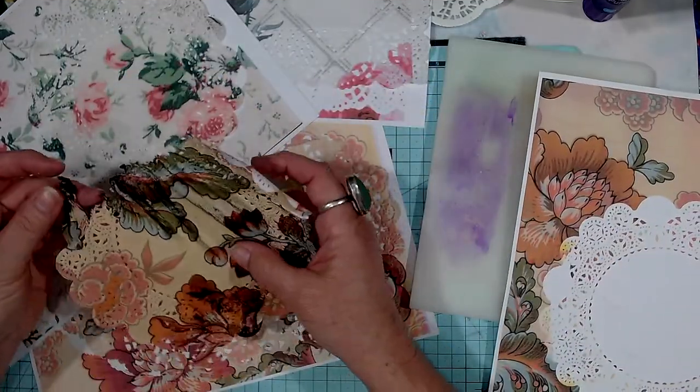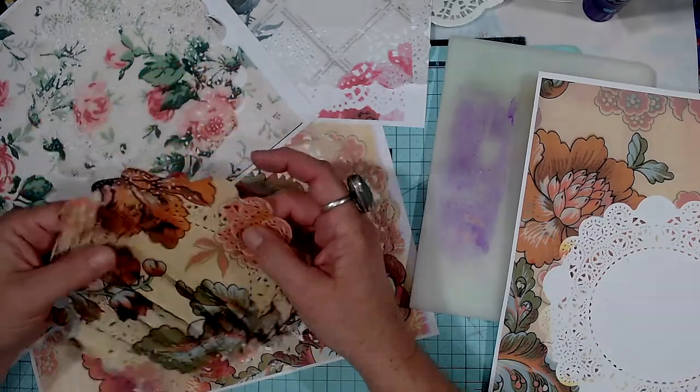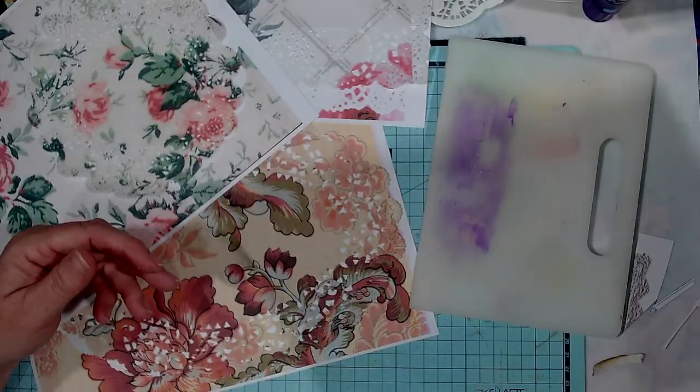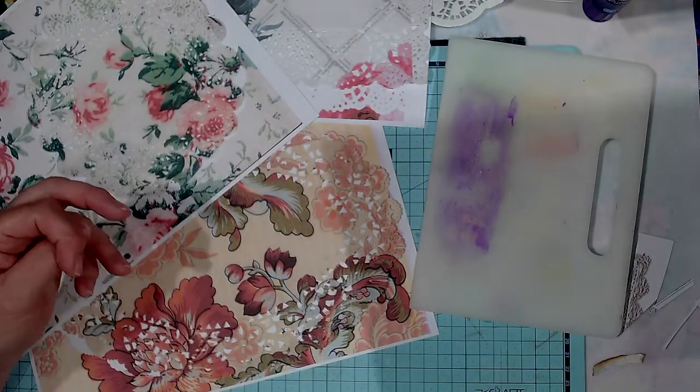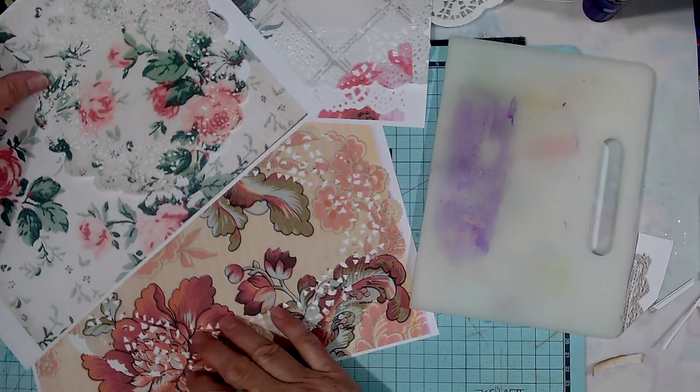That first doily didn't seem to affect the printer because the printer's still working. Must be pretty good in there. So I've got an Epson ET-2700 EcoTank printer, that's what I'm printing with.